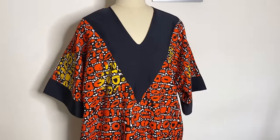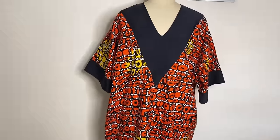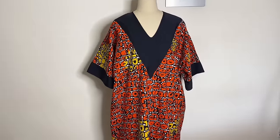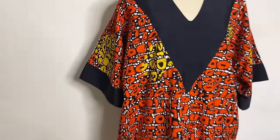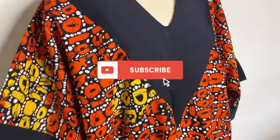Hi guys, welcome back again to my YouTube channel. In this video I'm going to be sharing with you how I made this bubu captain dress with a big V-neckline design. This is something I made for a friend of mine, so if you're interested in learning how to go about this, please keep on watching, and if you haven't already, subscribe to the channel. Let's get started.